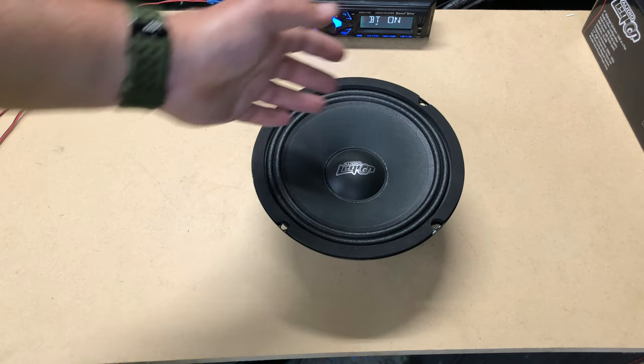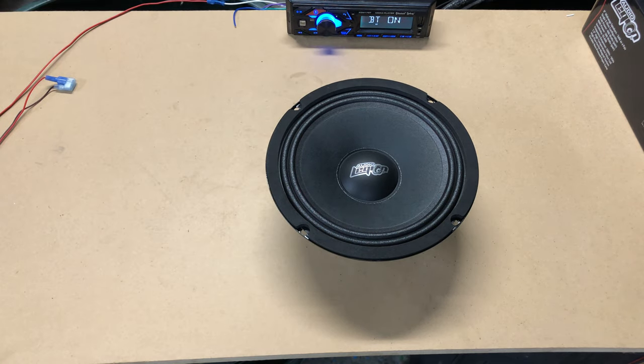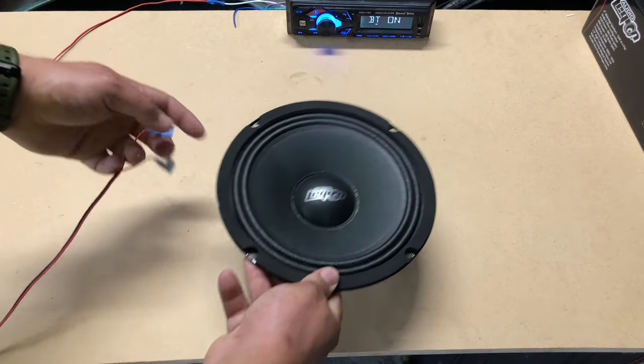You can build a little cabinet kind of like a piece of MDF, just put a bunch of them in here, a couple super tweeters, a couple ports, and you'll be good to go.